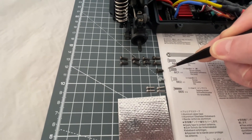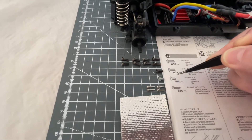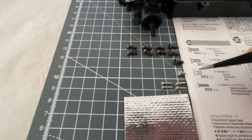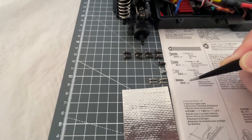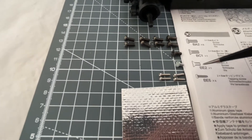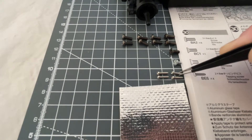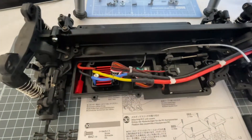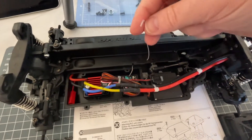We also need a countersunk screw which is 3x8mm - that's a BC1. A BE2 which is a 3x6mm screw - you can see it's lighter in shade which Tamiya does quite well. And then BE6s - we need four of those which are these small ones. We need to put all these together and make the covers that go over the electronics and the aerial tubes.